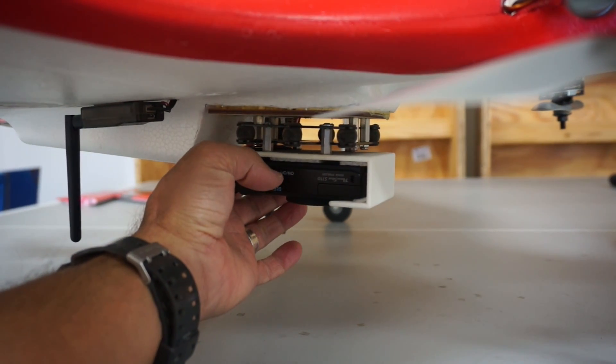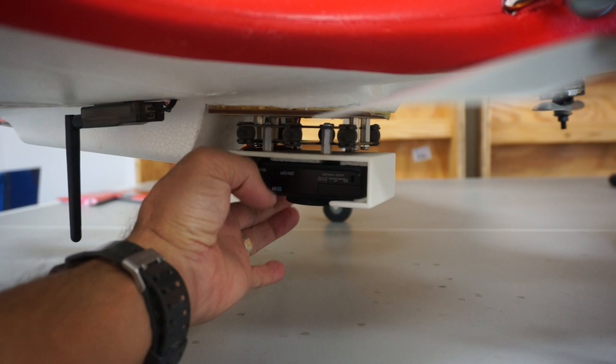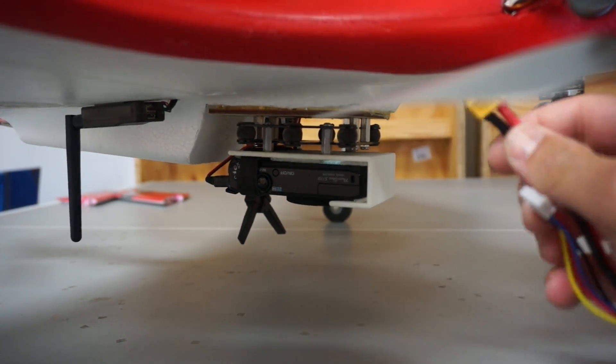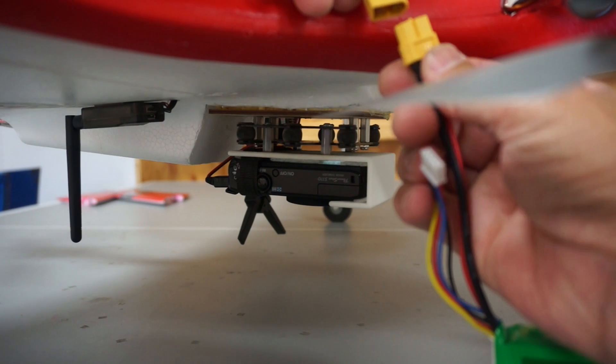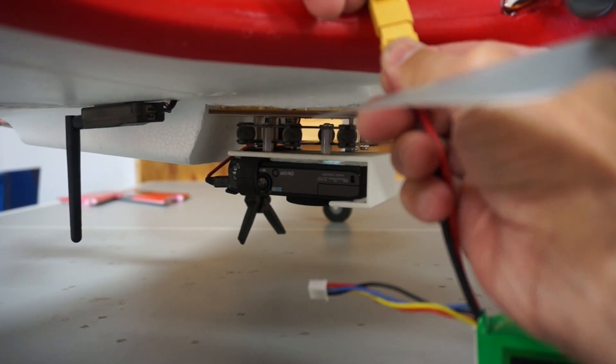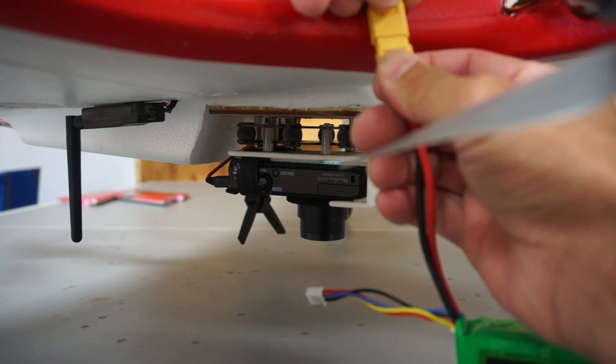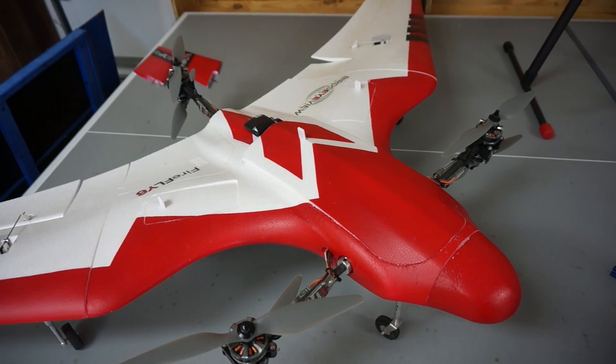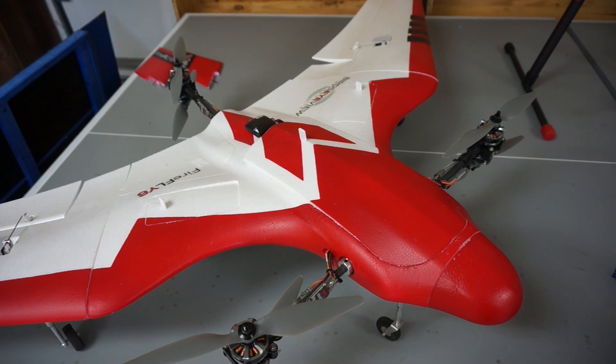Let me quickly demonstrate how that will work at the field. Everything is connected — you just hit your on/off button. Right now it's powering up, auto starting everything, and waiting on that USB signal. I'll just give it some power, and you can see that power will then initialize, and that lens is ready to take shots. That's just a little tip I wanted to share.